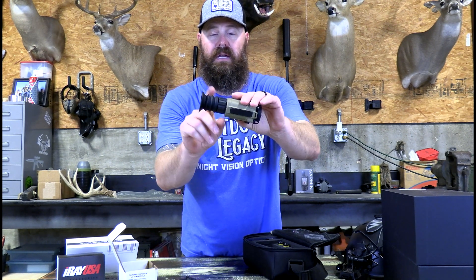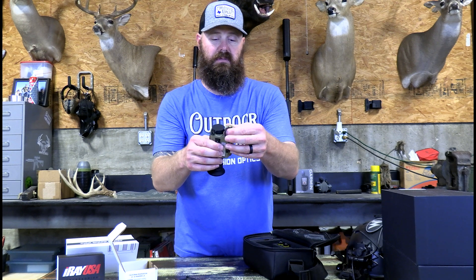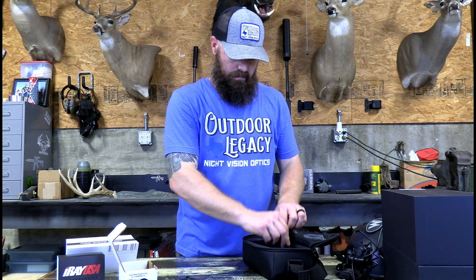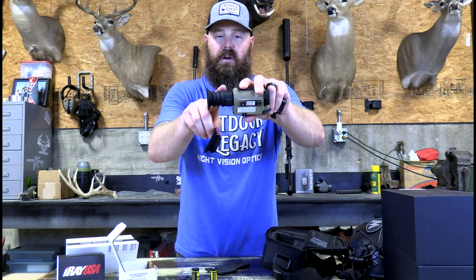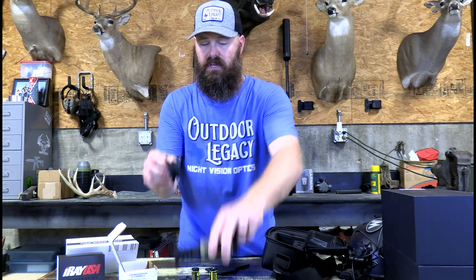Buttons on top, eye cup here — it is removable — and diopter focus. It has a cover for your objective lens. Then this is your battery compartment; it runs an 18650 rechargeable battery and is also removable. You have two 18650 batteries included in the case. Under the optic you will find the large clip-on eye cup. This is for your clip-on mode — it replaces the standard long eye cup, and that's what goes up against your daytime scope to let you run it as a clip-on.